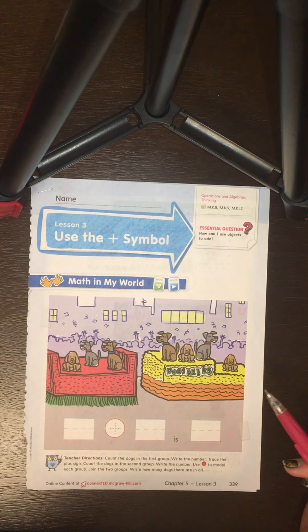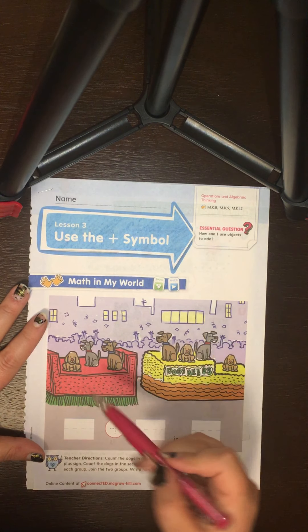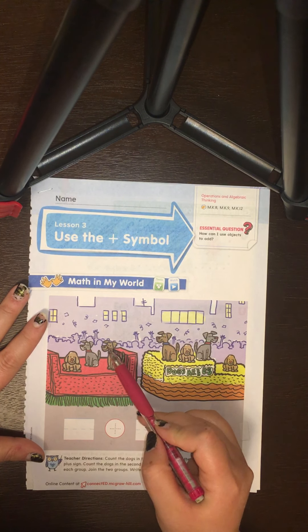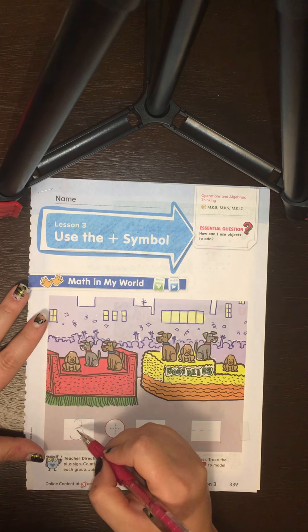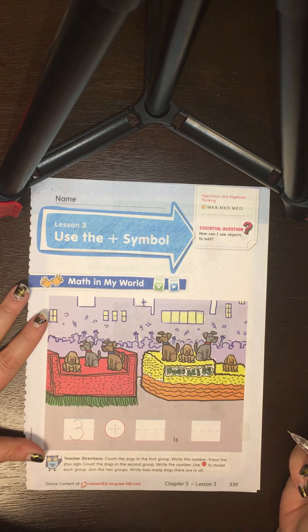The directions say count the dogs in the first group and write the number. Let's count the dogs in the first group: one, two, three. We have three dogs. Remember, when we're writing three, we go around the tree, around the tree. That's the way to make a three.